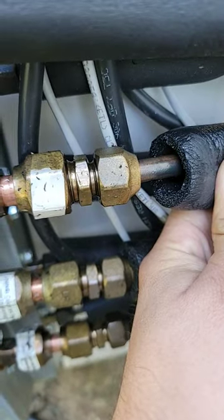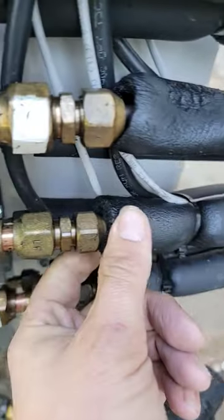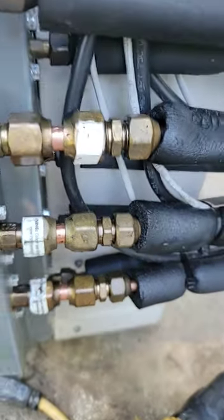What's the most common problem with a mini split and how do you fix it? Leaky flare connections. You can see all that oil on these three flare connections.